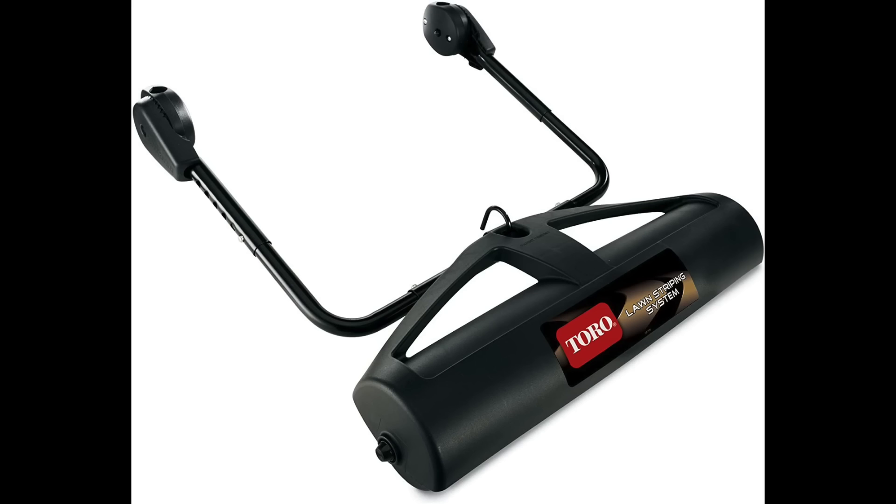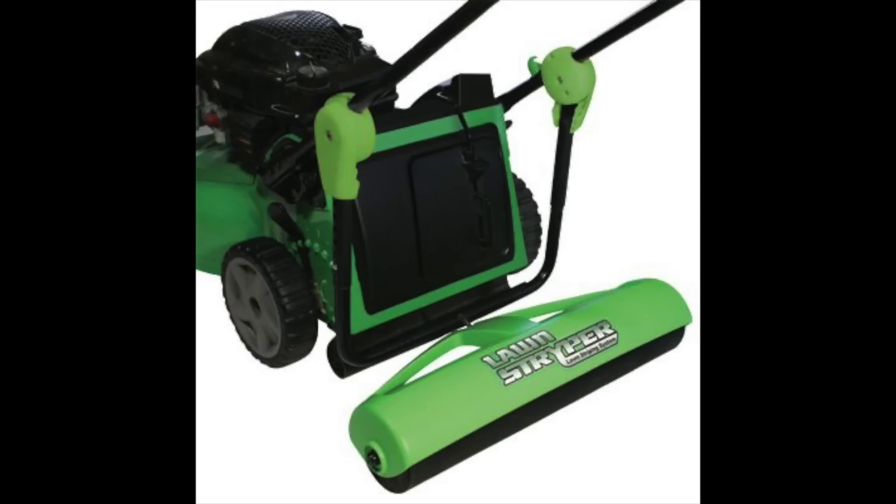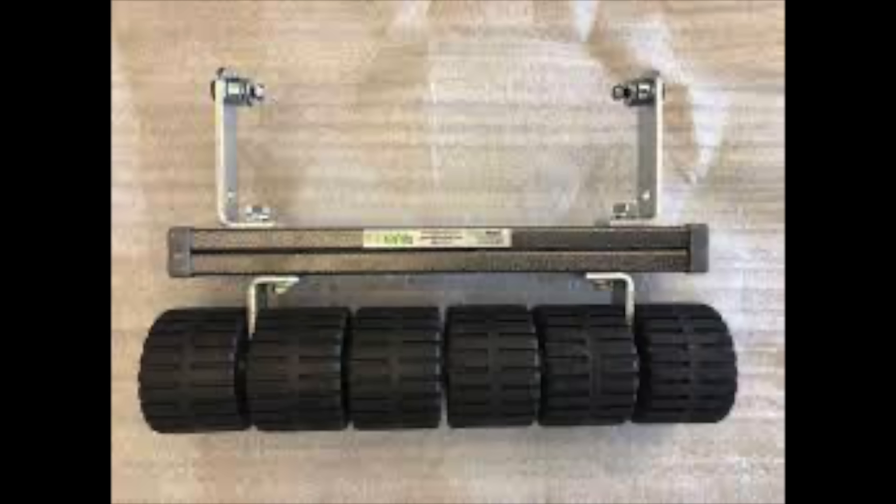You could buy a walk-behind reel mower used, but that's still going to cost around $1,500, so that's not the best option for most people. There are also add-ons you can put onto your own mower called striping kits. There are three main types available online. The first is made by Toro — the Toro striping kit on Amazon at the time of filming is $115. The second is called the Lawn Striper, which goes for about $100 on Amazon. The last is the Checkmate Striping System, also about $100. Any of these can be added onto your existing mower. After the grass is cut, the roller lays it down and gives that contrasting color that makes the lawn stripes.